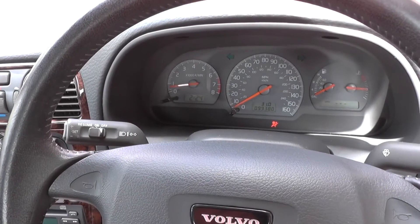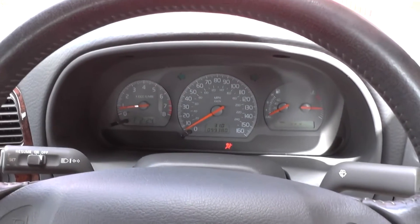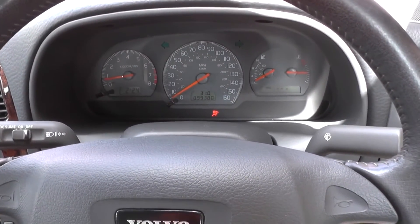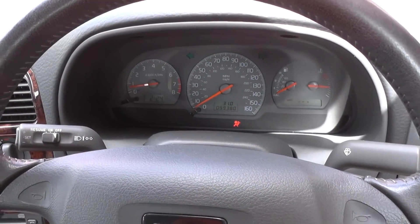Hi guys, thanks for watching this video. Right now we are in our Volvo S40. As you can see on the dashboard, there's only one warning light showing — it is the airbag warning light. To find out what the problem is with the airbag warning light, we're going to use the Autel Maxidiag EU702.